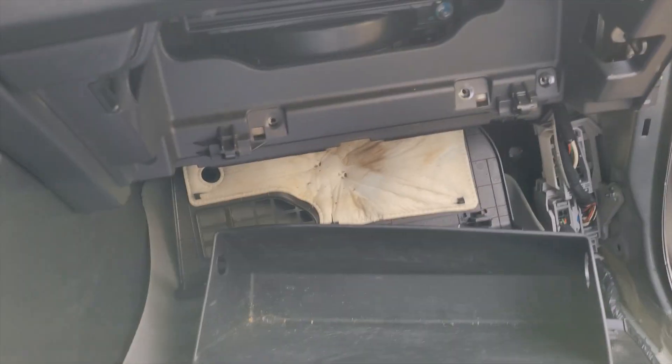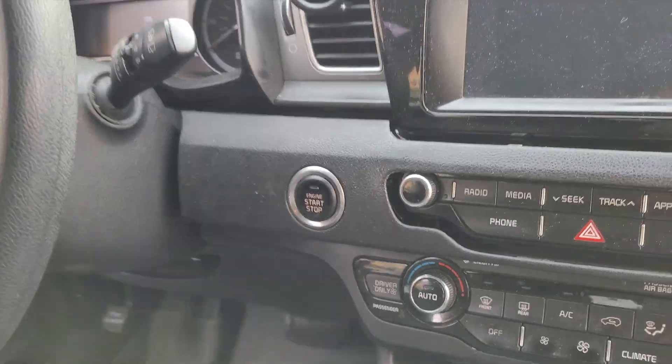The module I was looking for is behind the glove box somewhere, so I'll show you how to remove the glove box, and also how to take the push button start out.